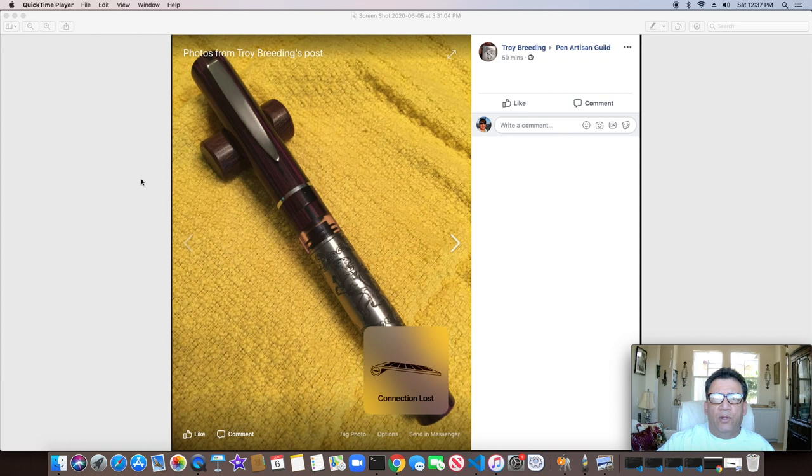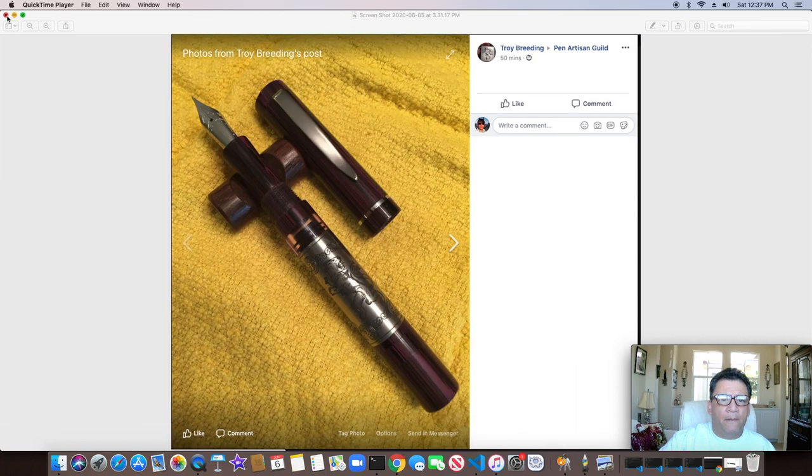No stranger again to this site, Troy Breeding. This is a really good looking pen — he does all his own engraving as well. This is his own plunger mechanism, and he even tinted that clear view window to match the ebonite. There it is with the cap off — always amazing what he comes up with, one of the best pen makers out there in my opinion.